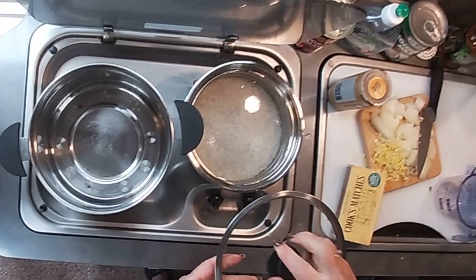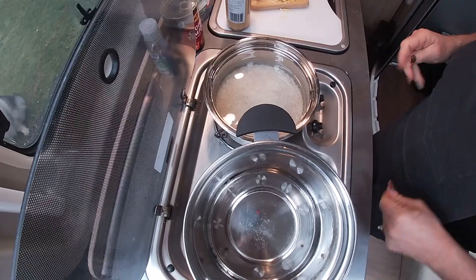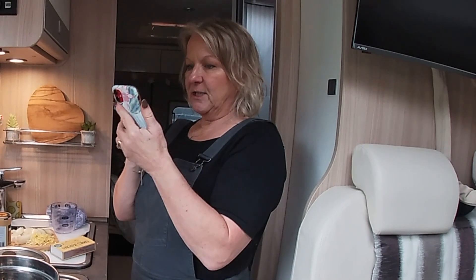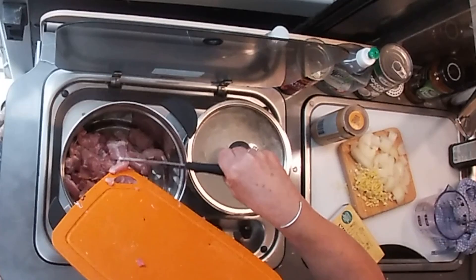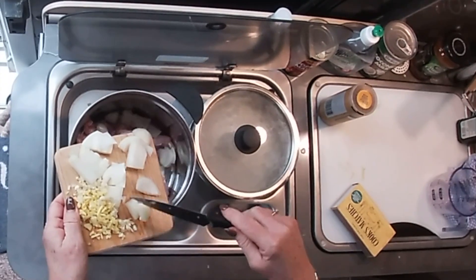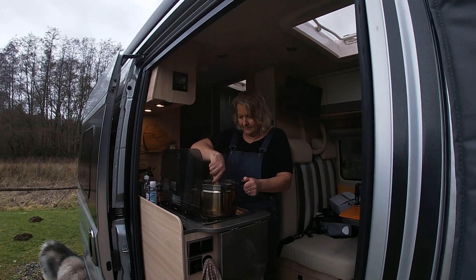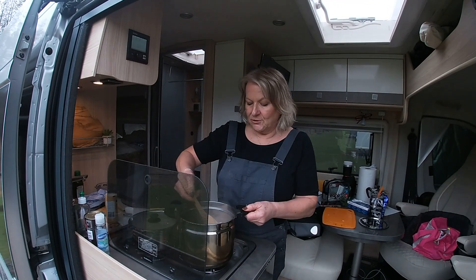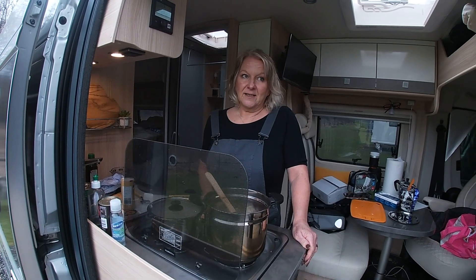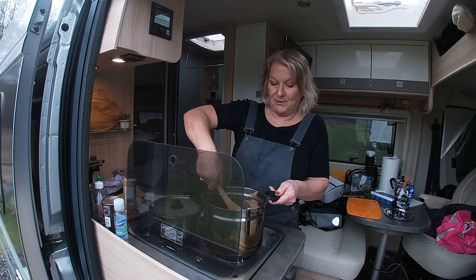One cup of rice, three cups of water - bring that up to the boil. Add onions, chicken, garlic and ginger to the slow cooker pot. I was trying to brown the chicken off a bit to give it some colour. I cut the chicken quite small because then it's got less work to do in the cooking process.